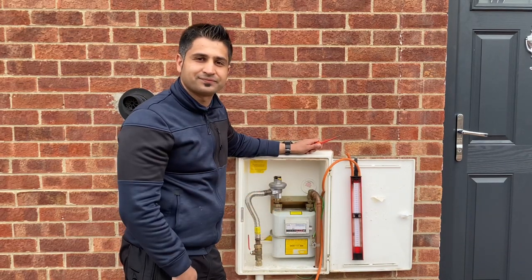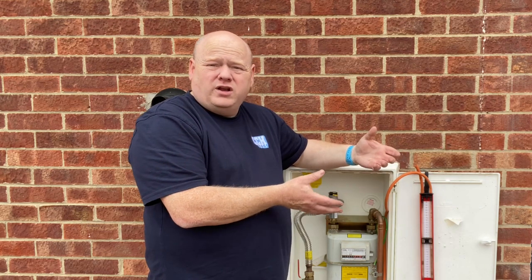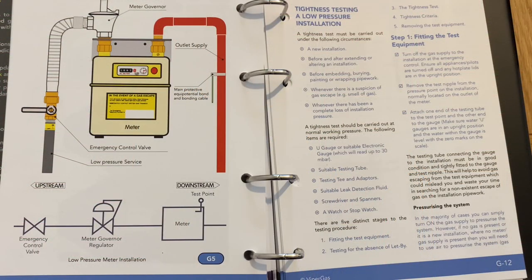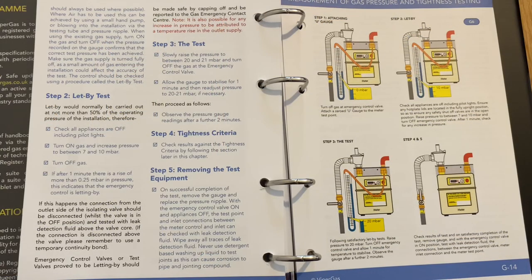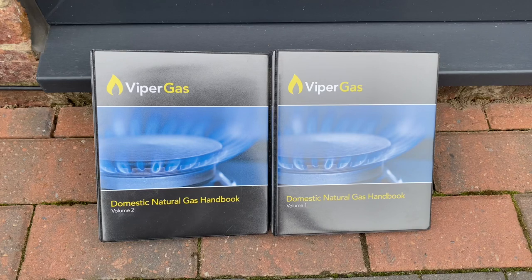Thank you very much for that Ali. Please remember: if you're going to work on a gas meter or gas appliances you must be gas safe registered, or competent to do so, or you must be a trainee working with somebody who is qualified. This video is just to give you an idea of what trainees are learning. If you've got any questions please put them in the comments below. Always refer to the current publications — the gas regs, any manuals, or gas manuals at the time — and please do not take anything in my videos as definitive fact.